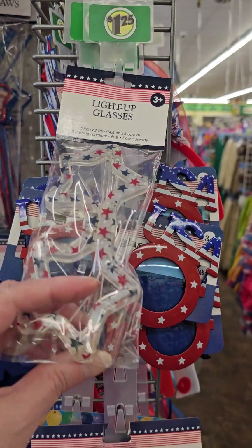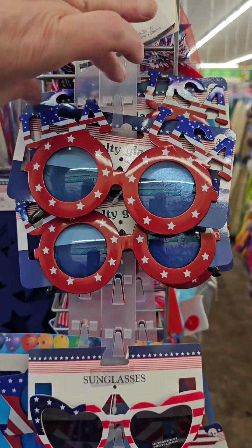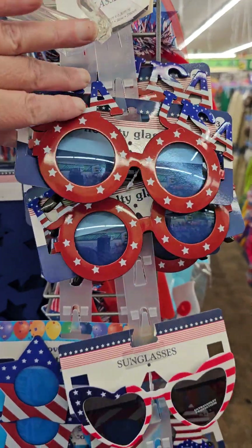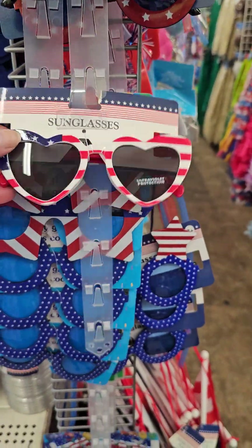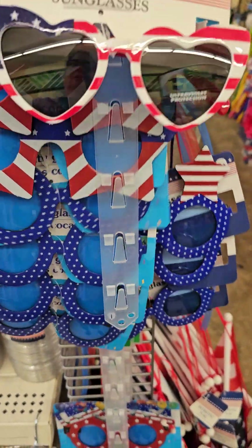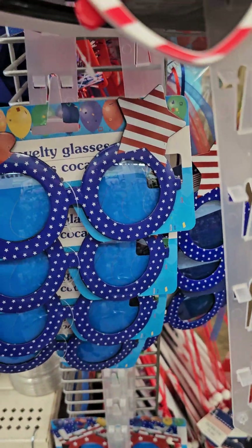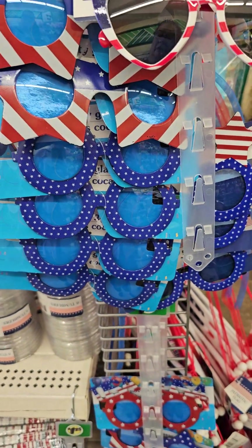They have some light-up glasses, and then they have these novelty glasses — that's a USA. The heart glasses that are USA. Lots of fun novelty glasses for your party.